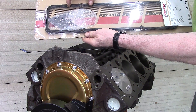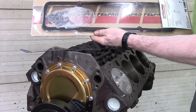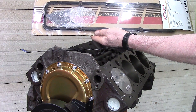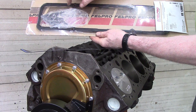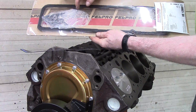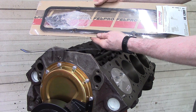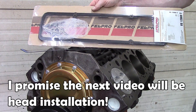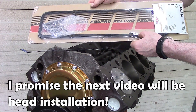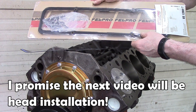I have aluminum Mickey Thompson valve covers that I'll be installing, and with those you don't have to use the hold-downs to spread out the pattern — they do just fine on their own, though you can still use them if you want. These are Fel-Pro new school style rubber gaskets, so they're reusable and they seal really well.